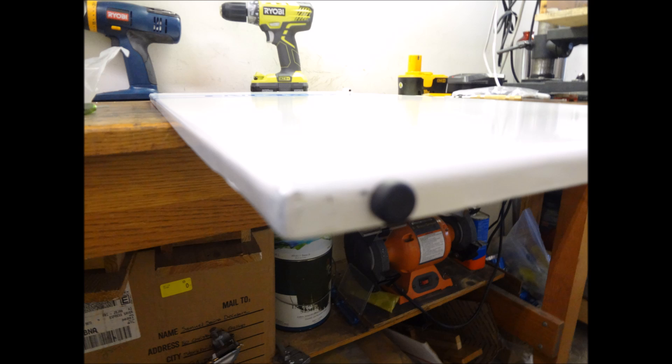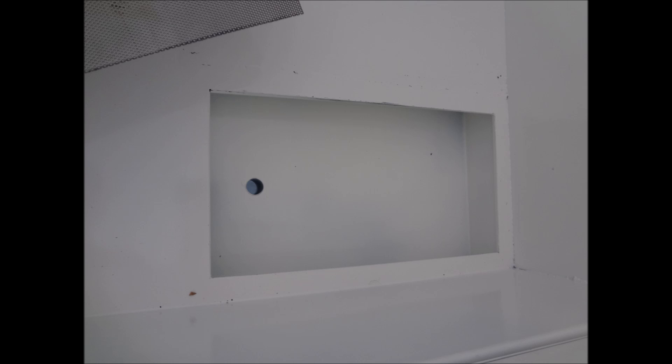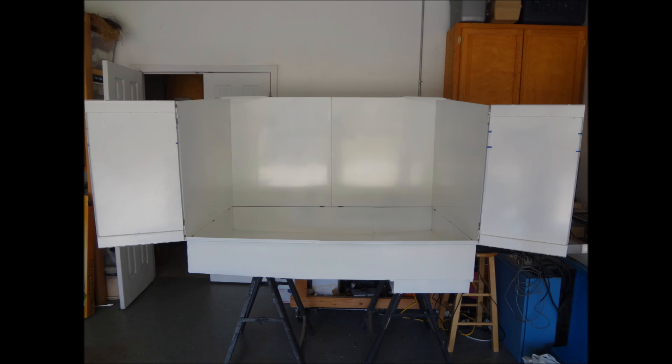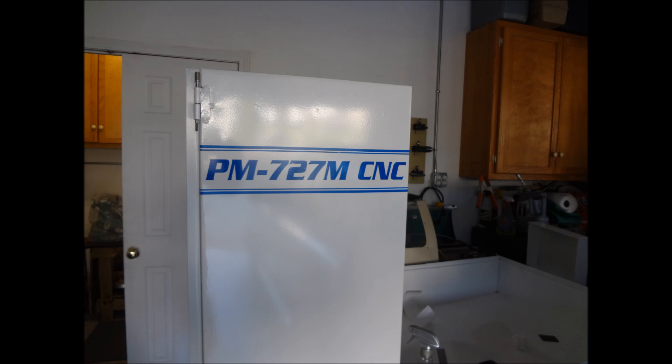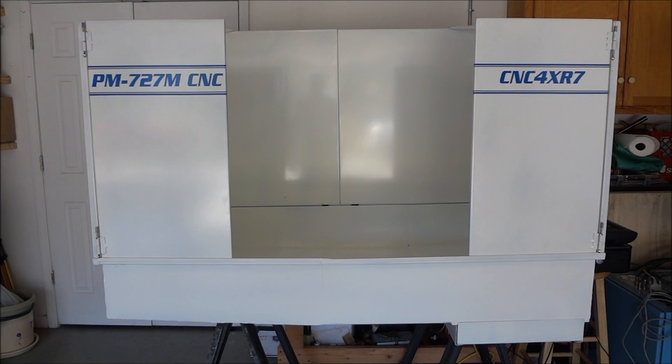When the door is closed it sits nicely down on the lip and stays closed nicely. The tray went in really nice, and with the tray closed from the inside you can see how the drain is going to look. I purchased some perforated screen with one-sixteenth inch perforations — really small — and I think that'll catch most particles before they go into the coolant tank. With the doors open we have 58 inches. I've got a Precision Matthews 727M and a CNC for XR7 in there.